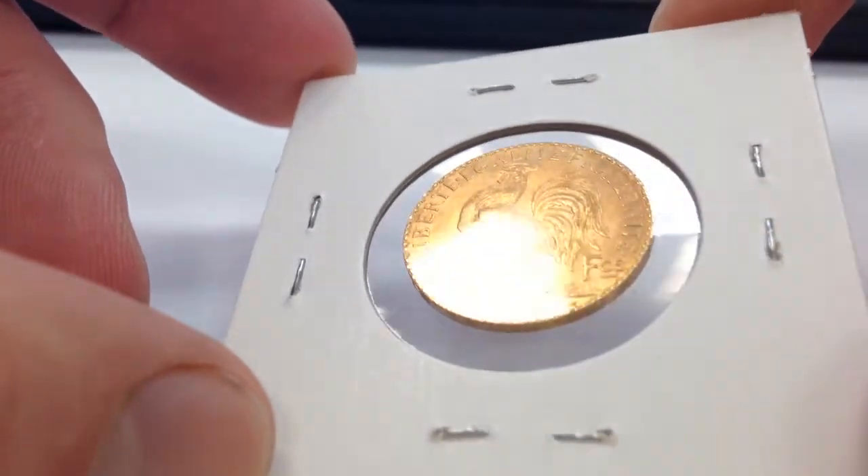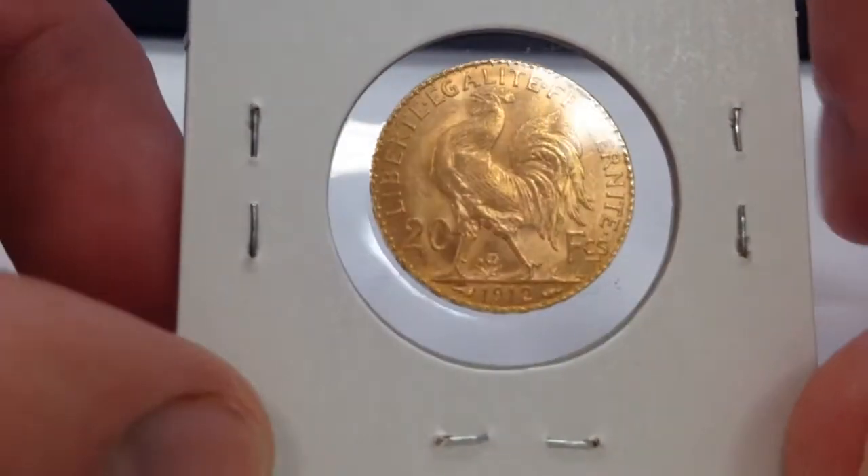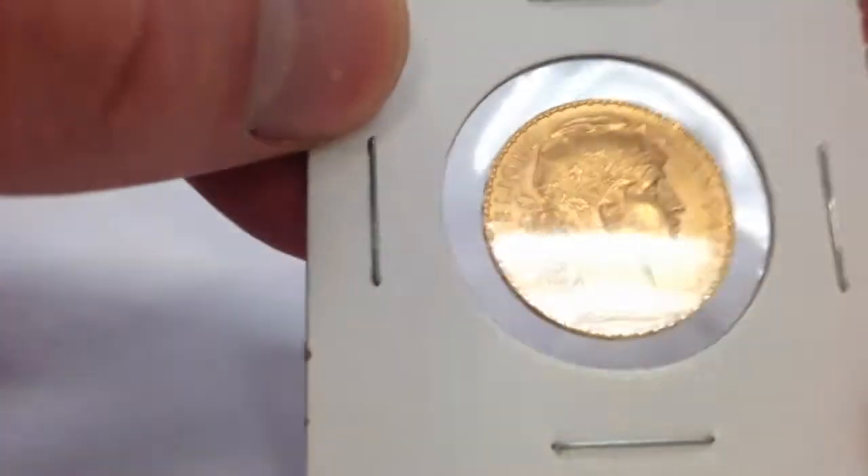Now on the reverse is the Rooster — that's why they're called the Roosters — but really it's just a French 20 Franc.